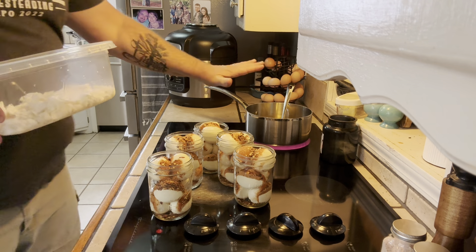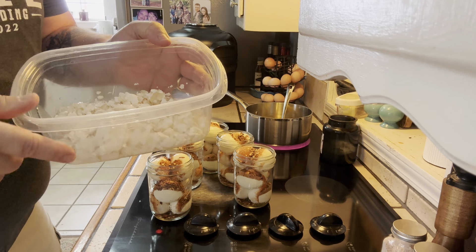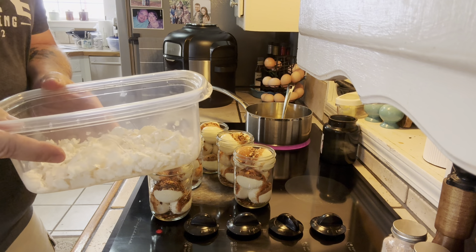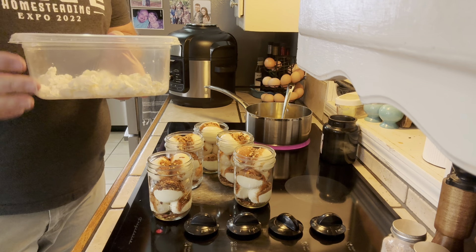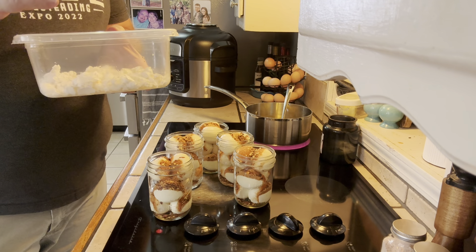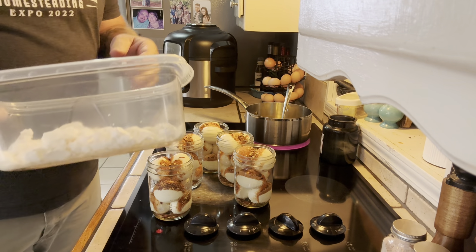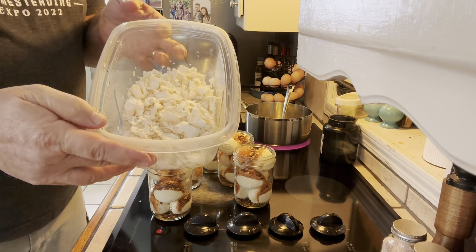While that's warming up, I want to show you — you can feed your eggshells back to the chickens. That's 30 eggs worth of eggshells. Feed them back to your chickens for good calcium, but make sure none of them look like an egg. If they get used to eating eggs and think it's an egg, they'll eat their eggs out of the nest. Crush them well, and I'm going to let these dry. Once they're dry, I'll feed them back to my chickens.